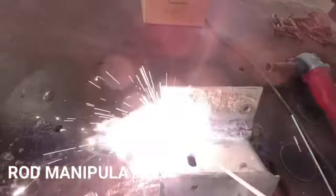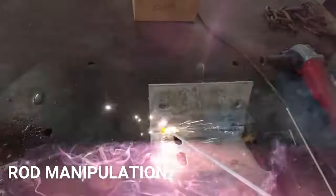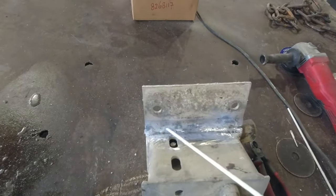Aluminum rods need a tight traveling angle from 5 to 10 degrees from vertical for short shielding gas coverage and a short arc length. You always pull the rod to push the slag material back and prevent slag inclusions.